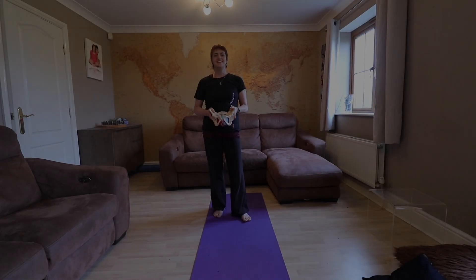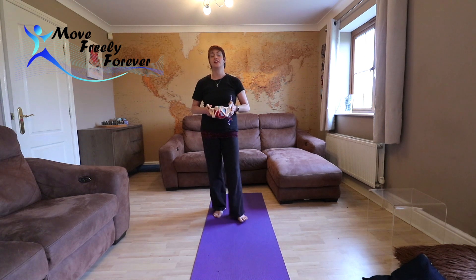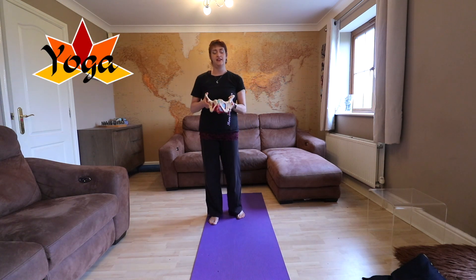Welcome. This session is all about improving the tension in your pelvic floor — whether you need to relax it more or strengthen it more, we're going to work on both today with a lovely mixture of pilates and yoga movements that will help with the tension around that area.